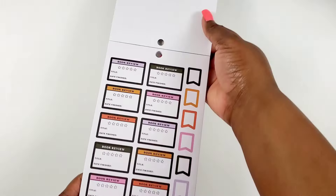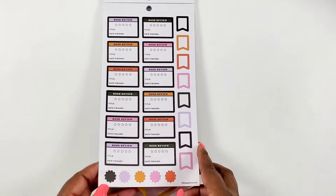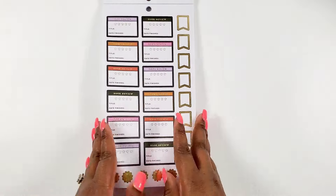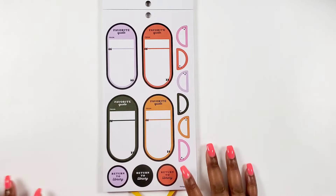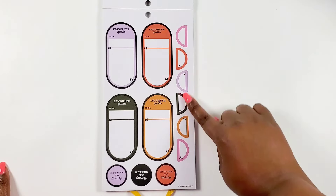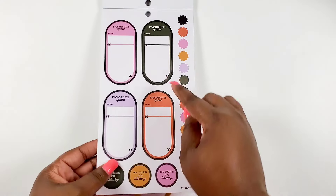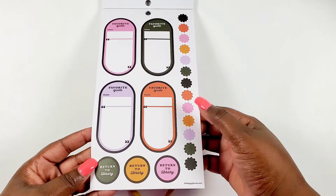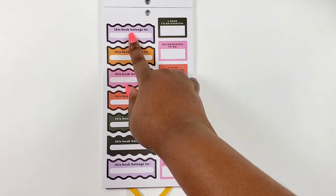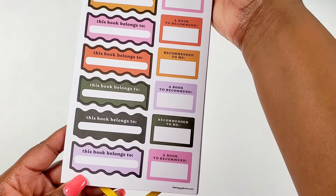We have more book reviews in a smaller box without lines, plus some flags and these little pom-pom or asterisk icon stickers you can use to highlight things - one page with gold foil. I like these 'Favorite Quotes' stickers where you can write which character said it and the actual quote. You even have some return-to-library reminder stickers, which is really nice. We get two pages of those in different colors, and then some book labels - stickers that say 'this book belongs to,' 'a book to recommend,' and 'recommended to me.'